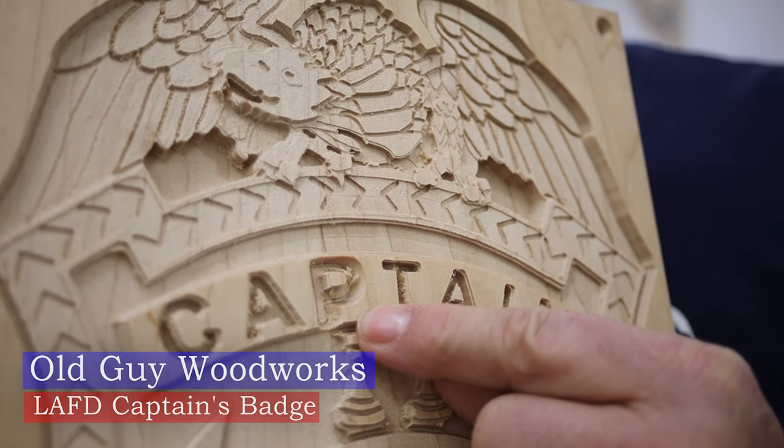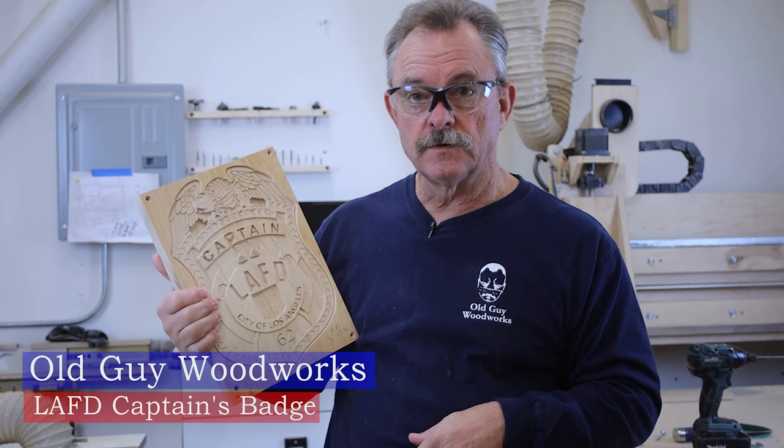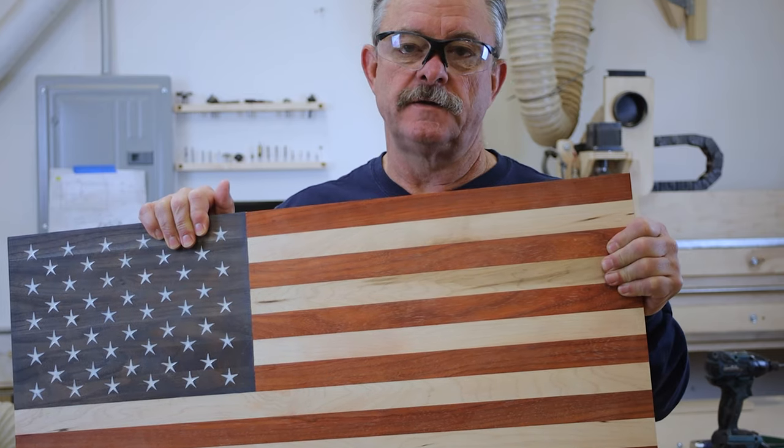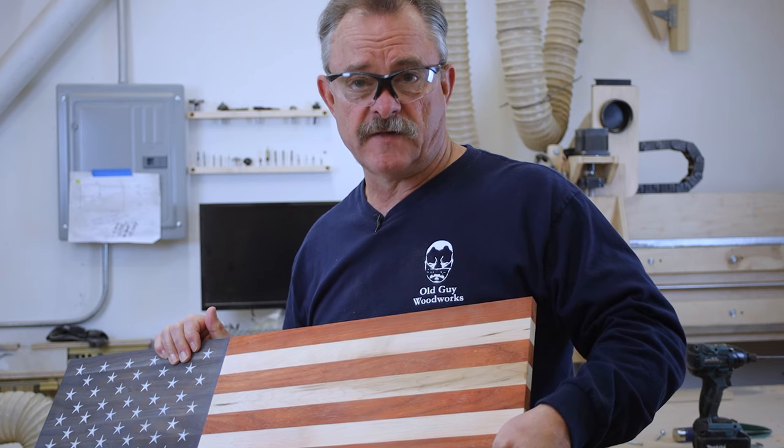I was making this badge and I had a critical error. The P kind of got jacked up. So I'm going to make a new one, and I'm going to put it in this flag. Not another flag video, I know, but this flag is different.